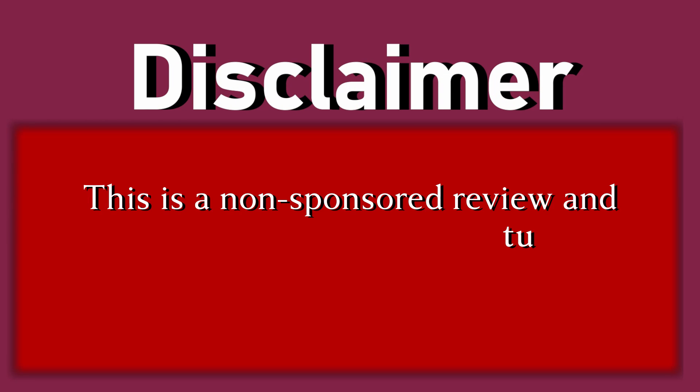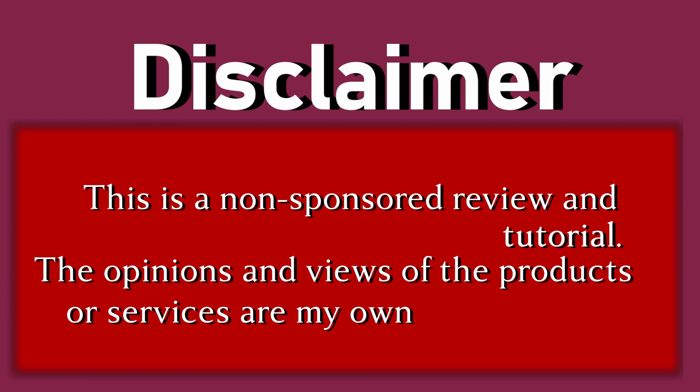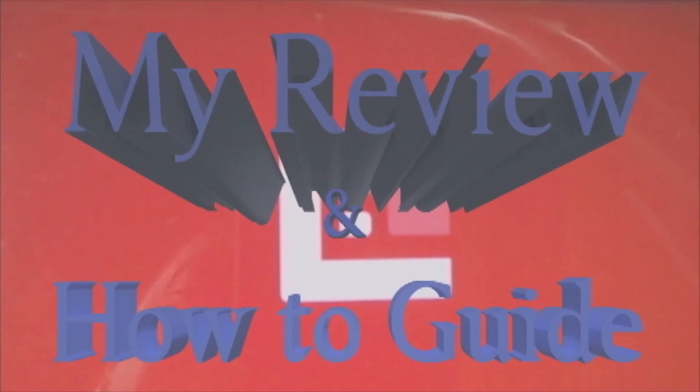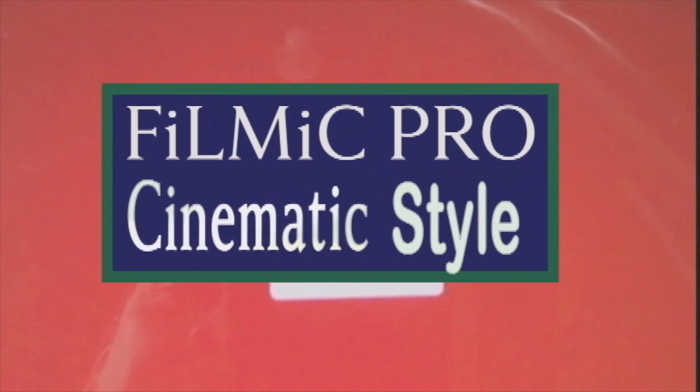This is a non-sponsored review and tutorial. The opinions and views of the products or services are my own and are not influenced by the manufacturers. Hi and welcome to my review and how-to guide for FiLMiC Pro, Cinematic Style on a budget.